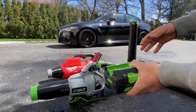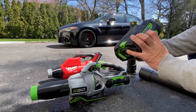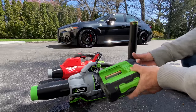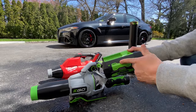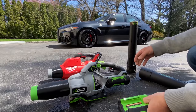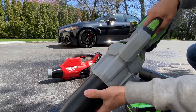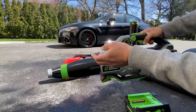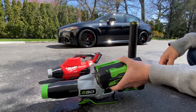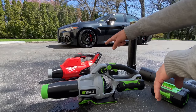The issue I have with Ego blowers is primarily the weight of the batteries. This big one that comes with the blower is the 5.0 — that battery is five pounds. The 2.5 is about three pounds. If you're detailing cars, doing one, two, or three cars, or doing the roof of the car where you have to hold the blower with both hands and move it back and forth, that extra five pounds gets very fatiguing.